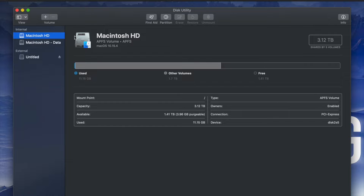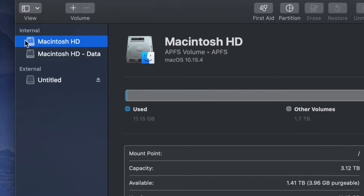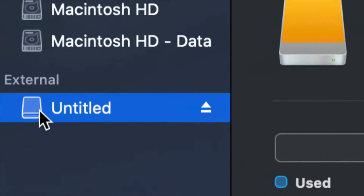Once you open up Disk Utility you will see something like this. Here's my internal and here's my external. Make sure not to touch any of your internals — if you want to mess around with your internal hard drive, that's another video called restoring Mac to factory settings. Right now we're working with your external hard drive down here.